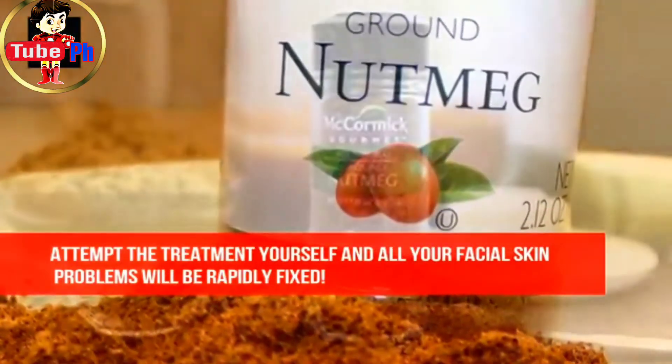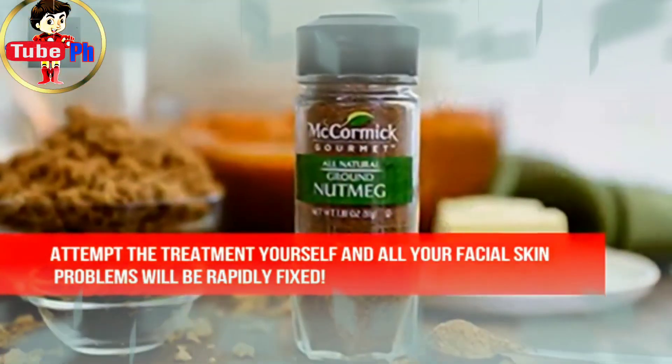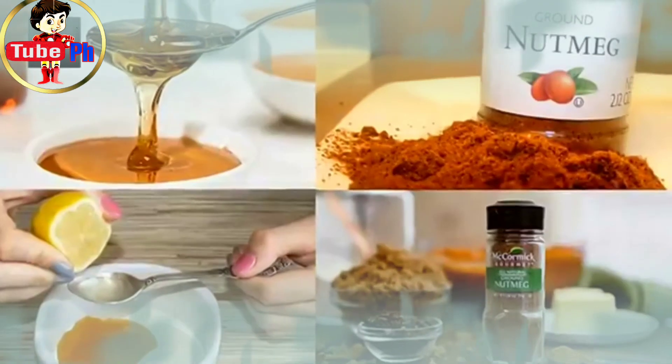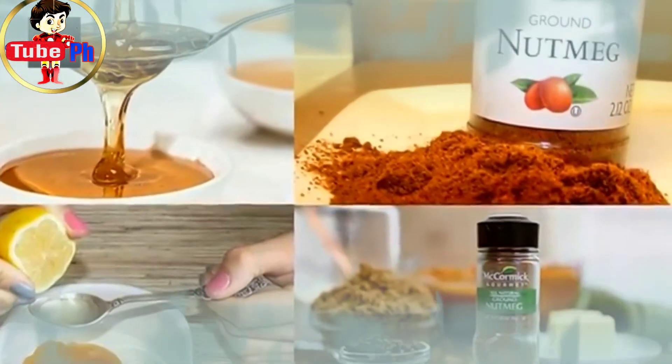Try the treatment yourself and all your facial skin problems will be rapidly fixed. We really hope you find this article helpful and don't forget to share it with your friends and family.